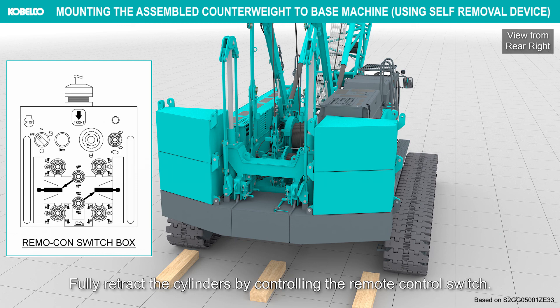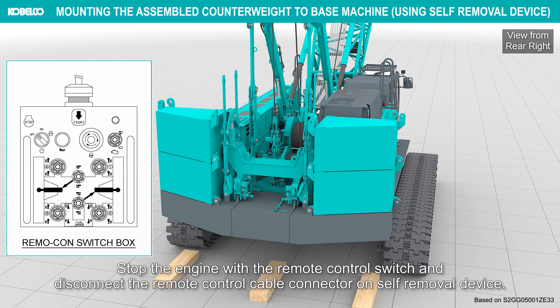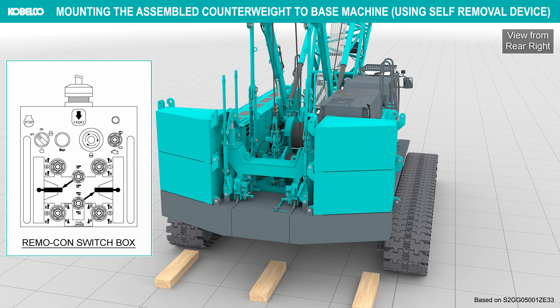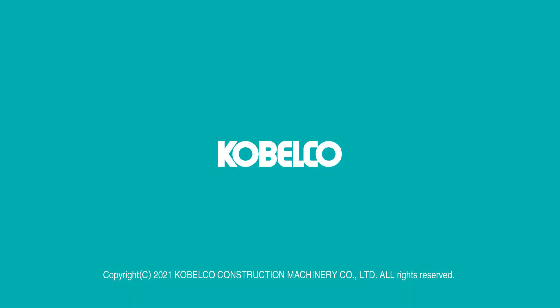Insert the lock pins. Fully retract the cylinders by controlling the remote control switch. Stop the engine with the remote control switch and disconnect the remote control cable connector on the self-removal device. If the crane is equipped with counterweight detectors, connect the detector harnesses.